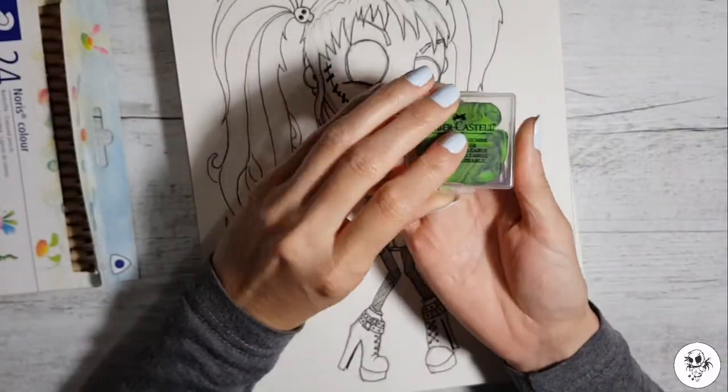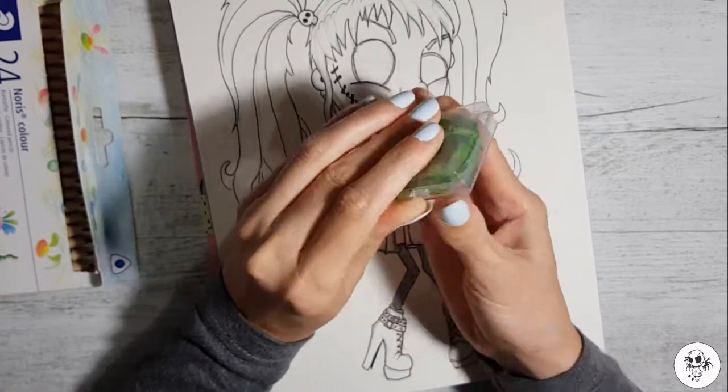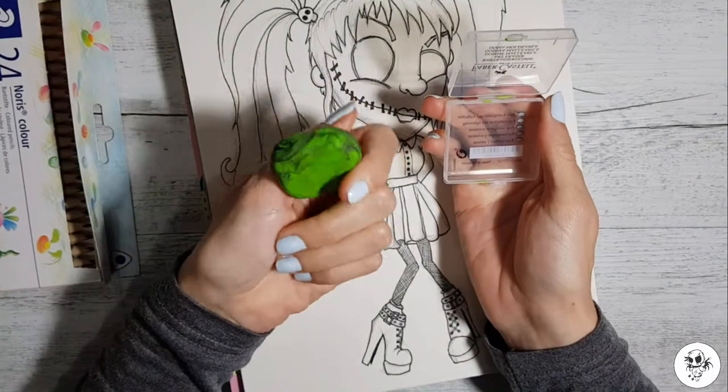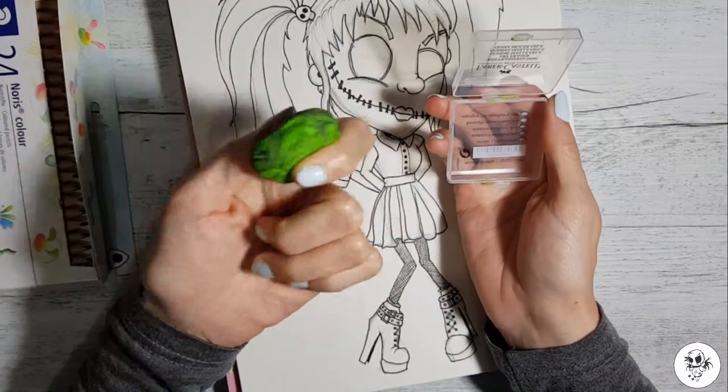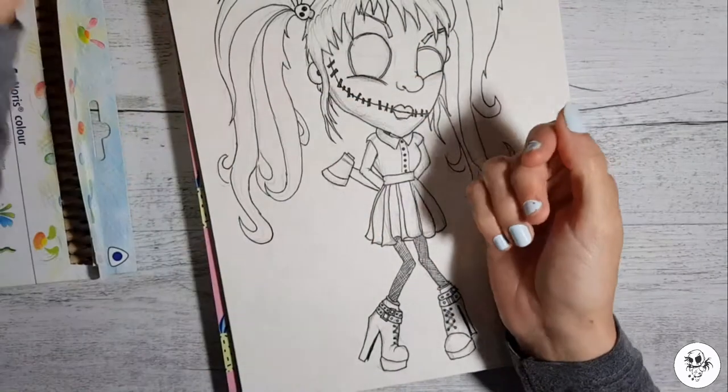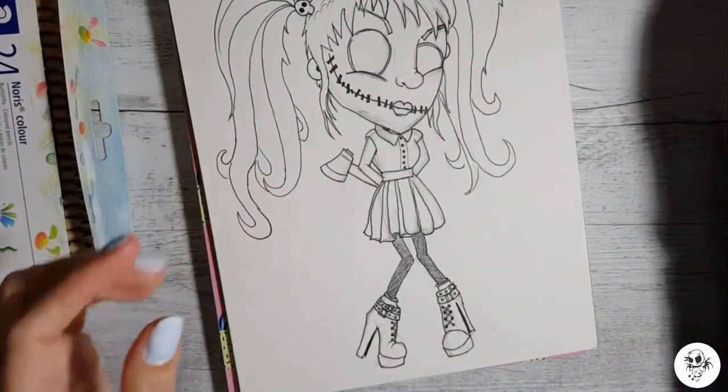Get my kneaded eraser. Since I discovered these, it's just been the best thing ever. I'm never going back to a normal eraser.